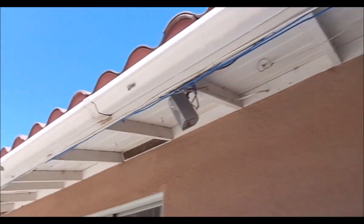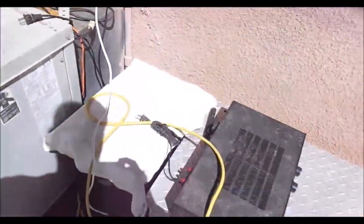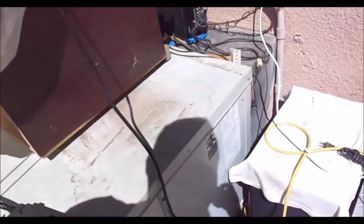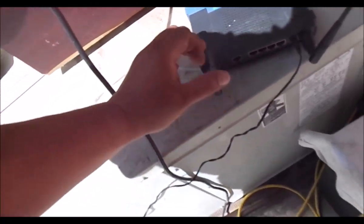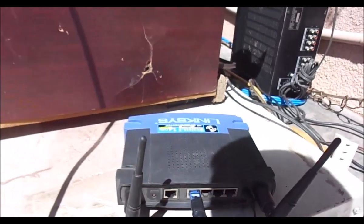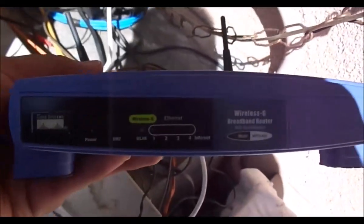I have another cable running here for my audio system — my outdoor entertainment system that reads all my music files off my computers. But what we're going to do is bypass that. You have your four ports and your internet connection, and we're going to connect this into port one — a client port — and go ahead and power it up.